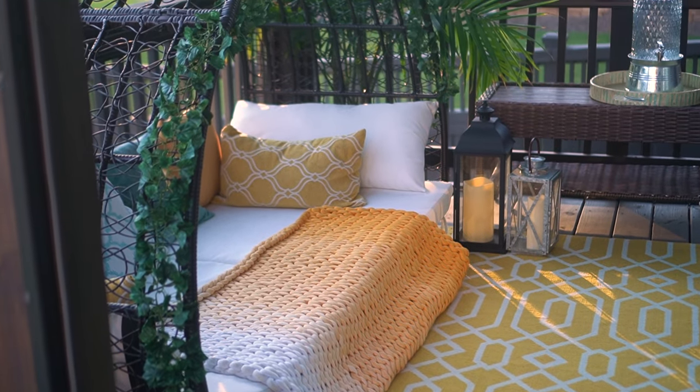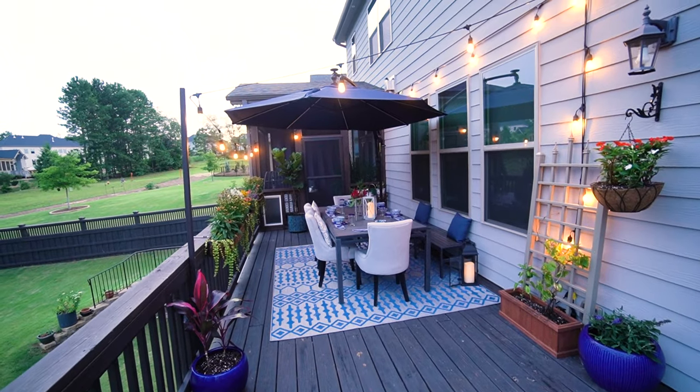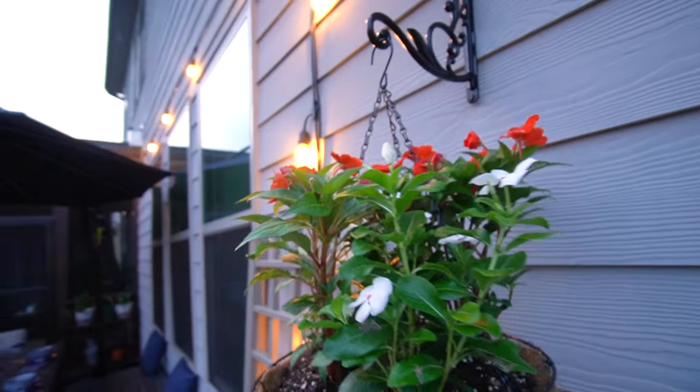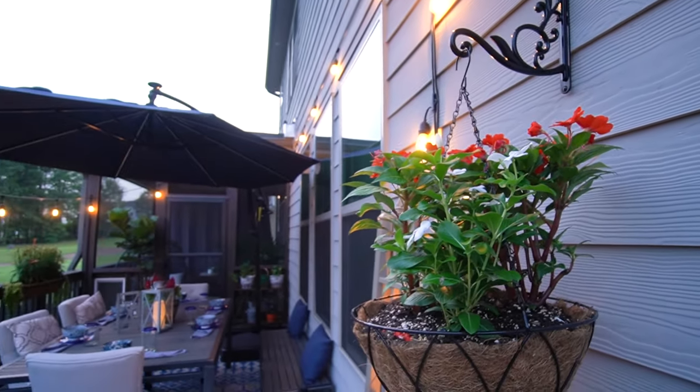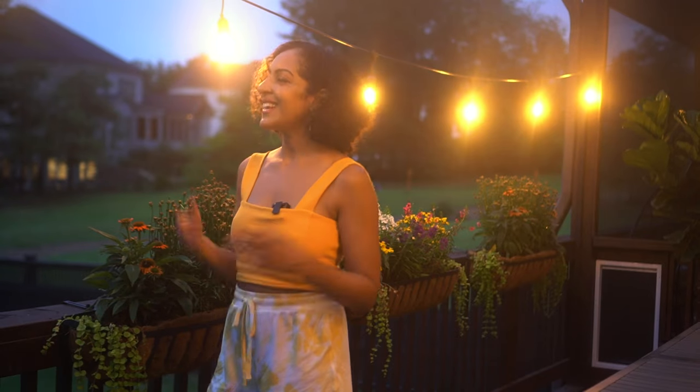I've traveled all over the globe and I wanted this to remind me of my world adventures. So the screened-in section is designed to feel like the cabana area of an upscale hotel, while the open-air section is designed to feel like a whimsical outdoor cafe in some beautiful, faraway place. My husband calls it Cafe Rene.